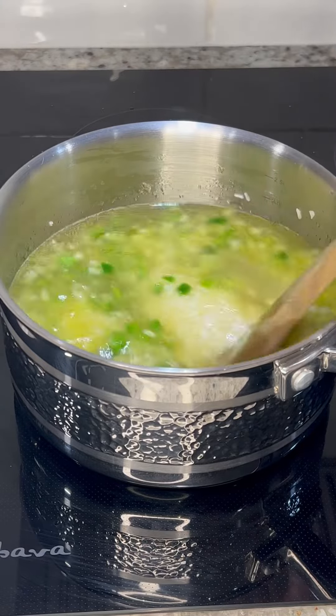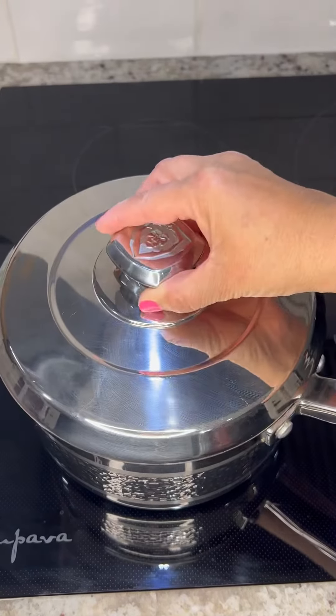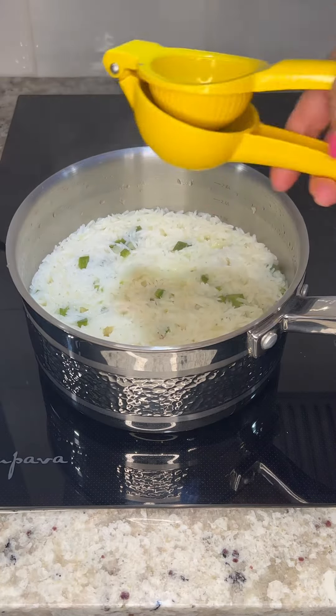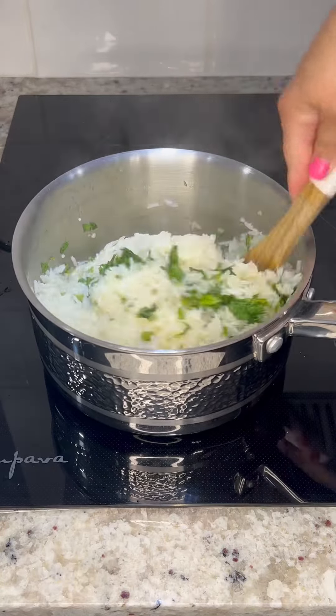Bring to a simmer over medium high heat. Once it reaches the simmer turn it down to low and cover for 10 to 12 minutes. After 10 to 12 minutes most of the water will have simmered down. At this point squeeze in the juice from one lime and mix in one cup of finely minced cilantro. Turn off the burner and cover for an additional 10 to 15 minutes.